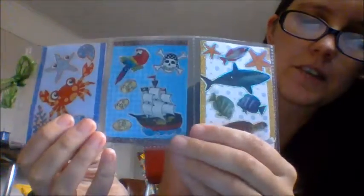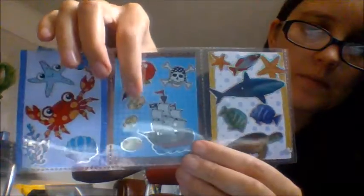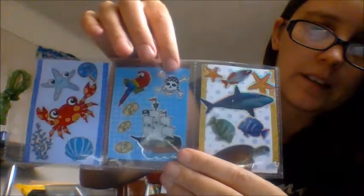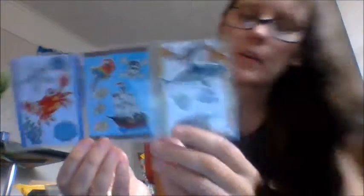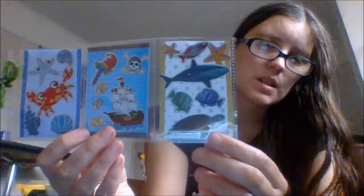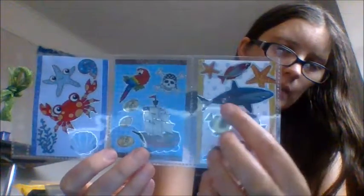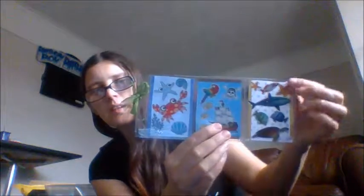In the middle, I've gone for a sea pirate theme. So I was going along the sea theme and thought I would put a pirate ship with some coins, a parrot, and skull and crossbones — just to break up all the fish and stuff. And then the end one, we've gone for a typical nautical seafaring theme: a turtle at the bottom, two little fish, some starfish, and a shark in the middle. So we've gone from a comical crustacean-y Spongebob look on one end, to a pirate theme in the middle, and a sea life feel with all the different fish at the other end.